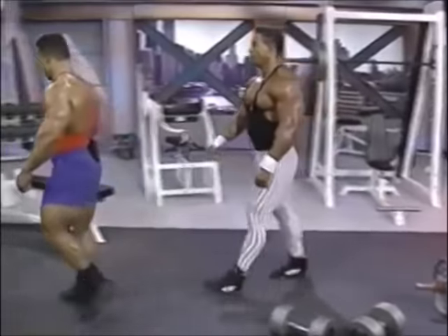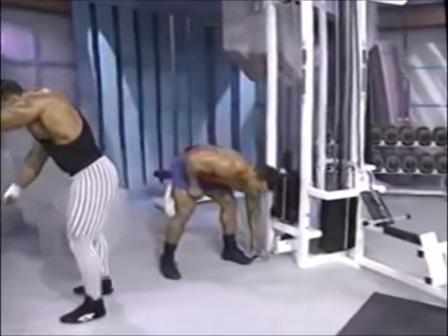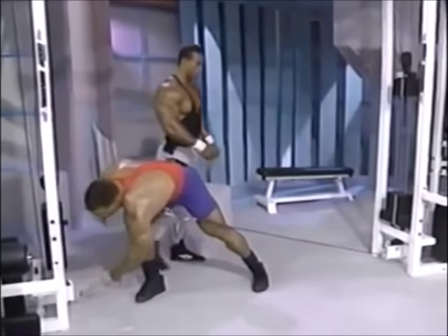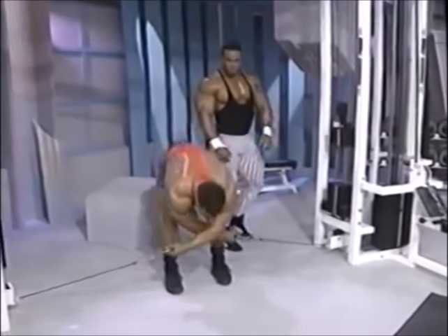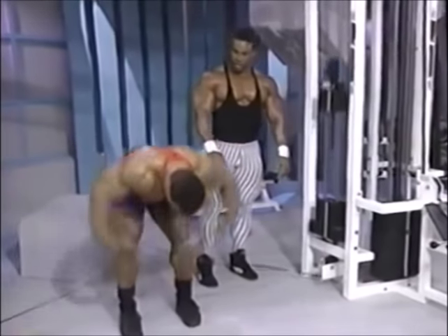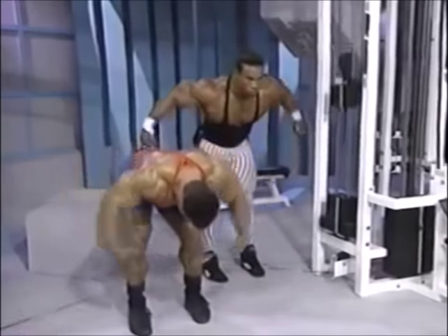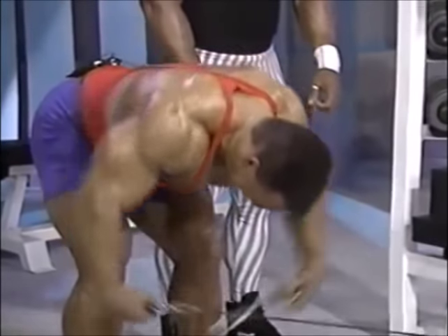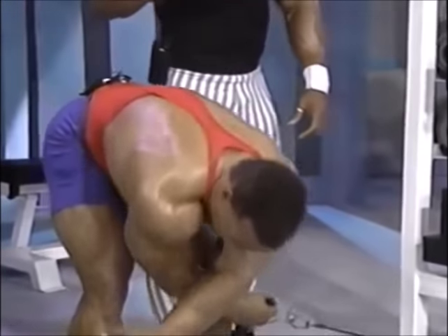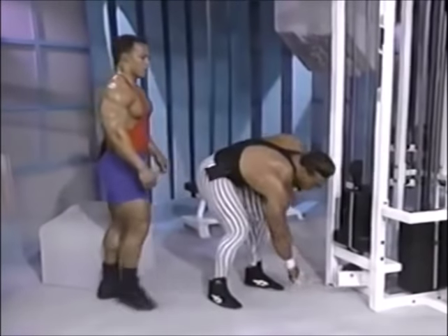Let's do some cable crossings — rear deltoids. Let's go. What do you want, 50? Give me 50 over there for the first one. Step over here on this side. Notice how Sean does his exercise — he's pretty much parallel and crossing over so that he can really squeeze this area right in here. Right now he's working the rear head of the shoulder. That's excellent for your back development.